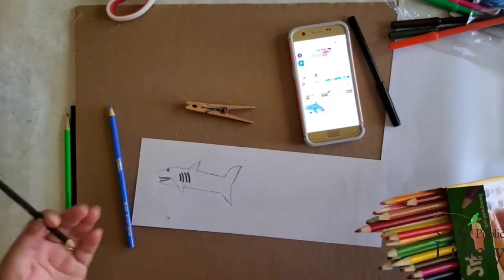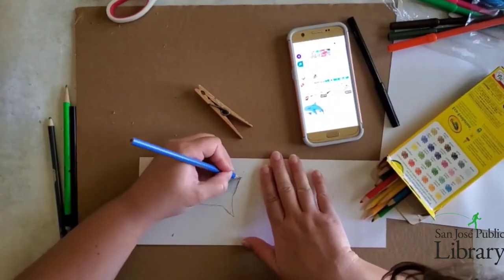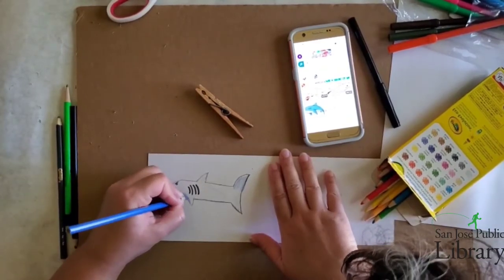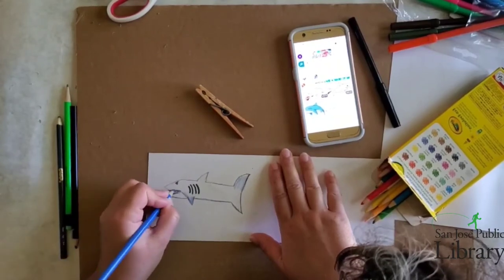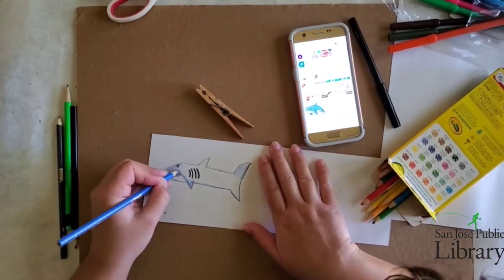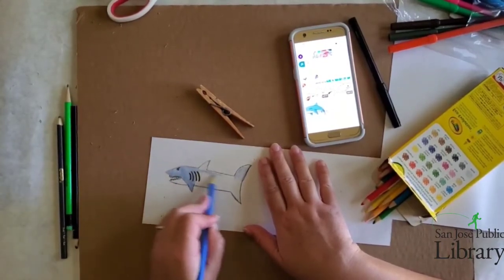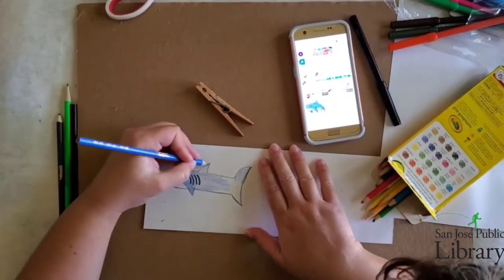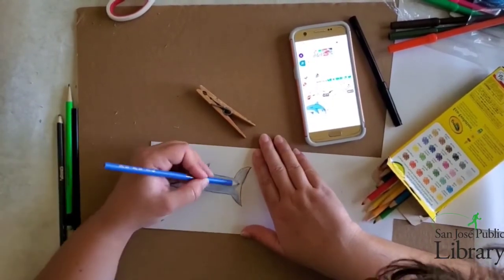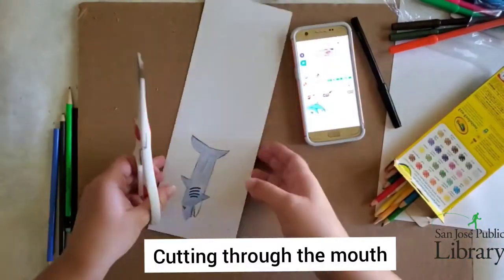Now I'm going to start coloring it in using a grayish blue for the shark, keeping the chin area or chest of the shark white, but then coloring the rest into a grayish light blue. Just looking at it one more time, making sure the clip will be hidden.